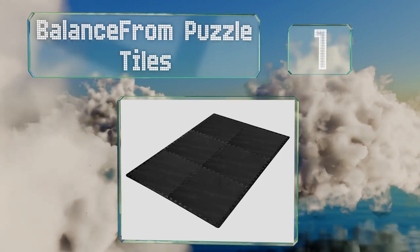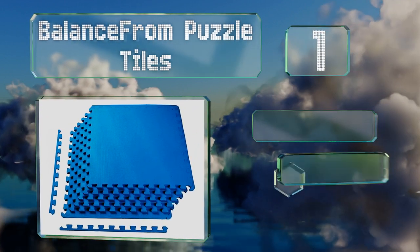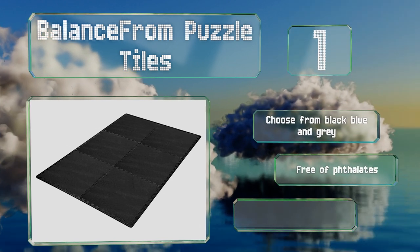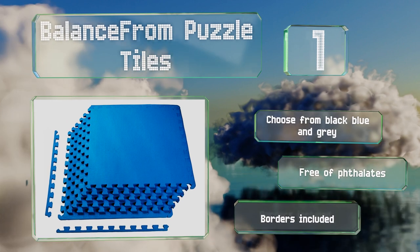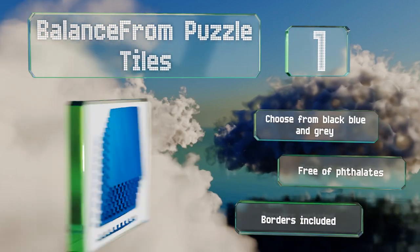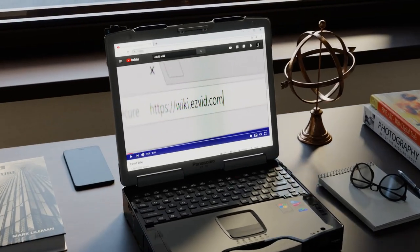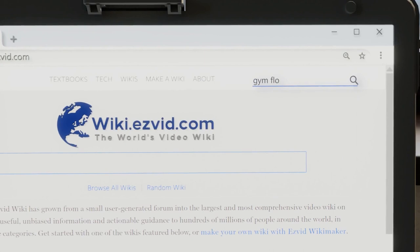Coming in at number one on our list, the versatile Balance From Puzzle Tiles allow you to create a workout space in almost any size and shape, as you can cut them to fit your needs. They're offered in half, three-quarter, and one inch thicknesses. You can choose from black, blue, and gray, and each color comes with borders. They're free of any phthalates.